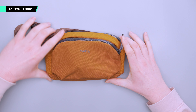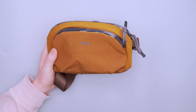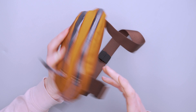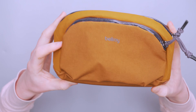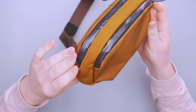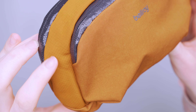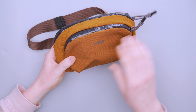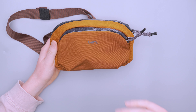This is very similar to the Bellroy Venture Pouch, which I recently reviewed — look out for that on our page shortly. There are a lot of similar materials here. The exterior is a recycled nylon, and there is also recycled polyester on this thing. You can kind of see the duality of the materials — a nice ripstop texture, and then a more durable-feeling material on the front part and also on the bottom. I really like the look of these.